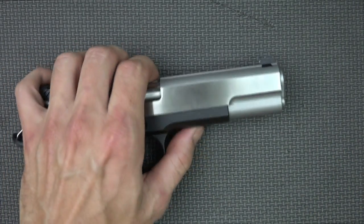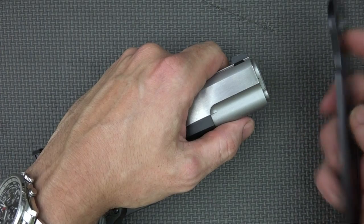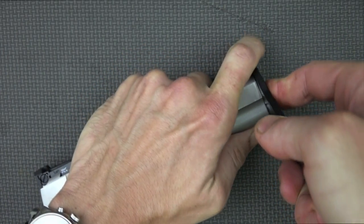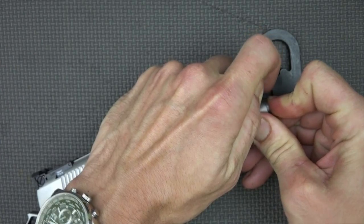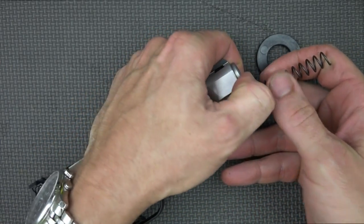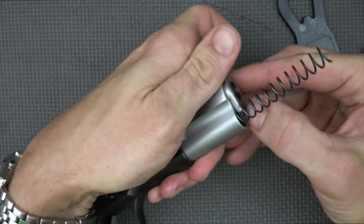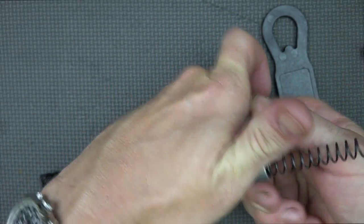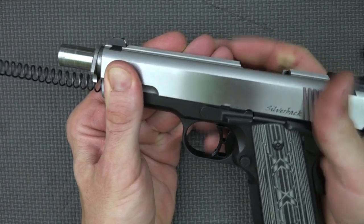Disassembling the firearm is pretty simple overall. It has a GI guide rod, and it comes with a bushing wrench. However, this bushing is a match bushing along with a match barrel, and it is fit extremely tight — really, really tight. It's not all that easy to disassemble in terms of force, but that aids in accuracy. I'd rather have a bushing that's a little bit on the tight side and have to use a tool to disassemble it.